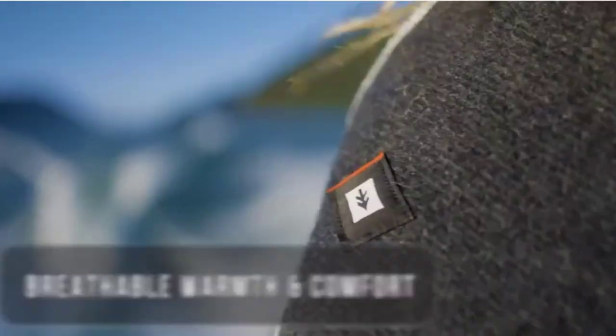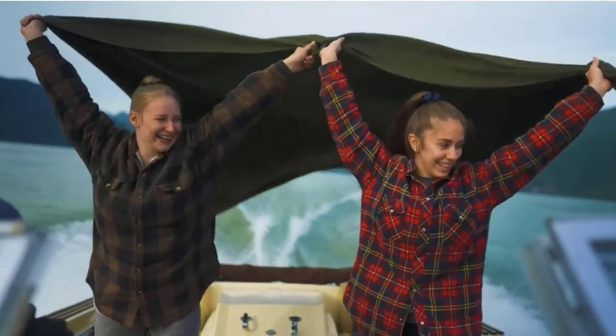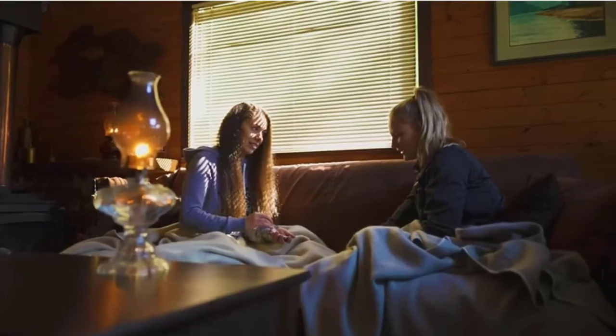When choosing a wool blanket for bushcrafting, it's important to consider its weight, size, and insulation properties. You'll also want to make sure it's easy to clean and pack. Here are six of the best wool blankets for bushcrafting, so you can find the perfect one for your next trip.